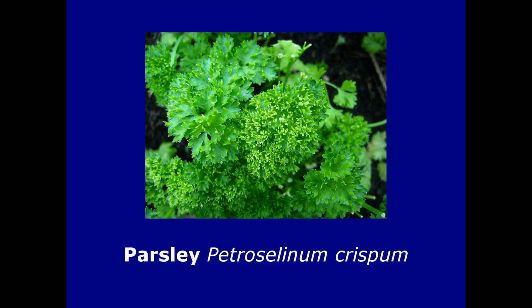Parsley is the first herb mentioned in Simon and Garfunkel's seminal hit Scarborough Fair. It's a well-known culinary herb which comes in three varieties. The most well-known is the curly type, which was used to decorate food in posh restaurants or to make a sauce for fish when I was a kid.